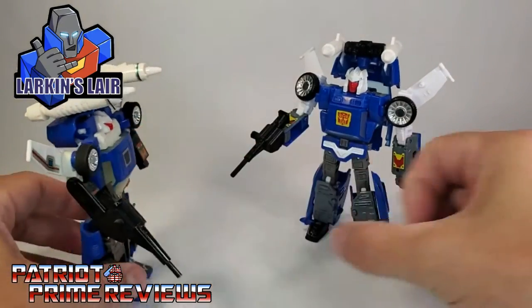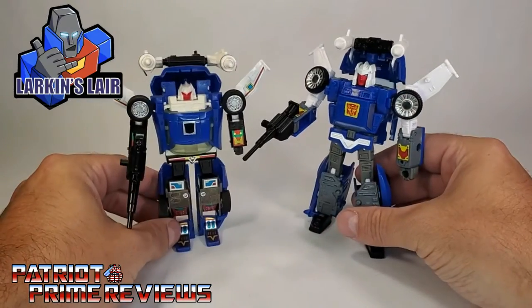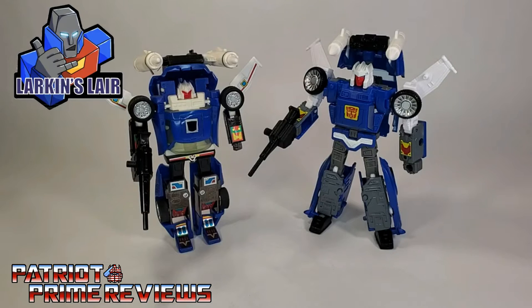Very, very G1. Bringing in G1 Trax once again — I love it. Larkin, you did a great job with this set. Also, these upgrades can be used in Trax's flight mode, so let's go ahead and check that out real quick.